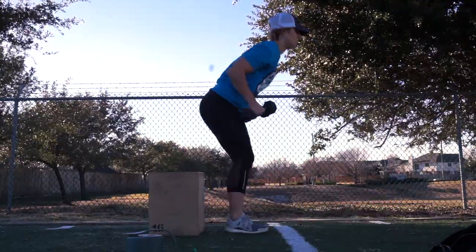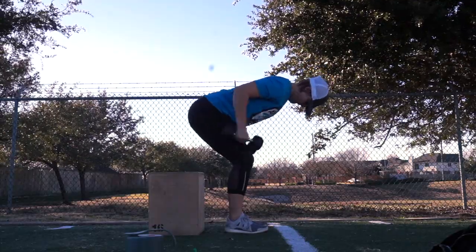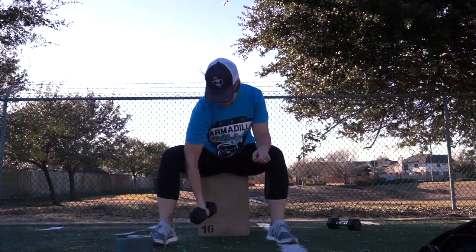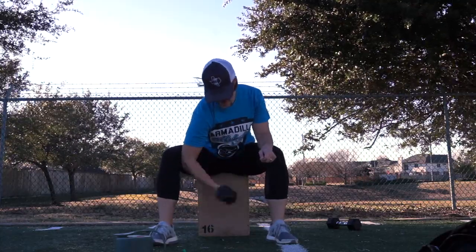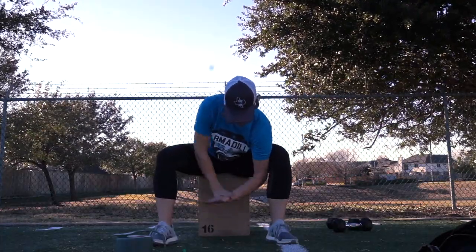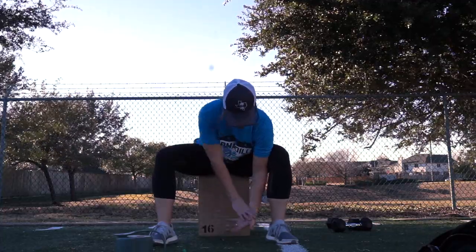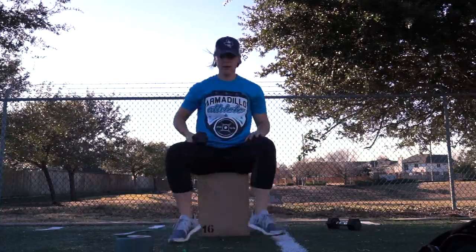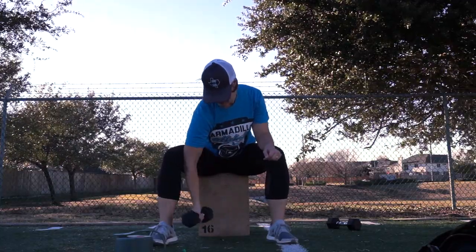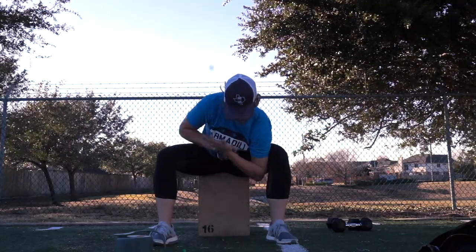Make sure your hands stay over your elbows. The next movement option is a tricep dip — you can do this on a couch or a step, whatever you have. The further your feet go out the harder it is. Your other option if you can't do that is kickbacks with a pair of dumbbells or a resistance band. The next movement option is a bicep curl. Put the back of your elbow on the inside of your leg and curl up to your shoulder. If you don't have a weight, use your other arm to add resistance. Make sure you don't hurt yourself.